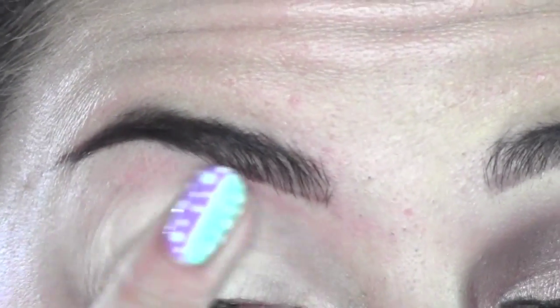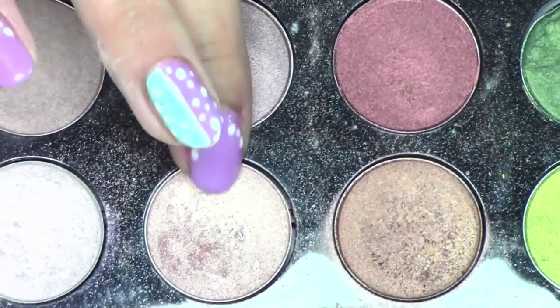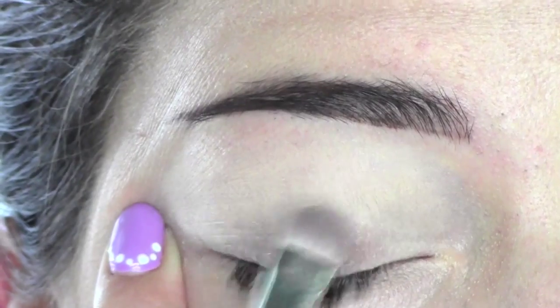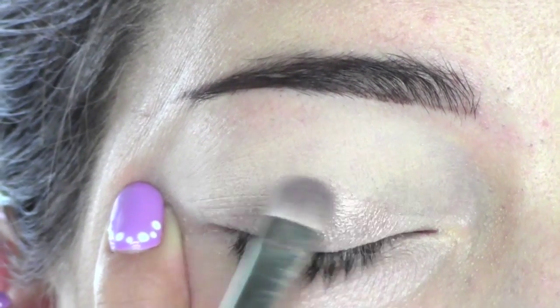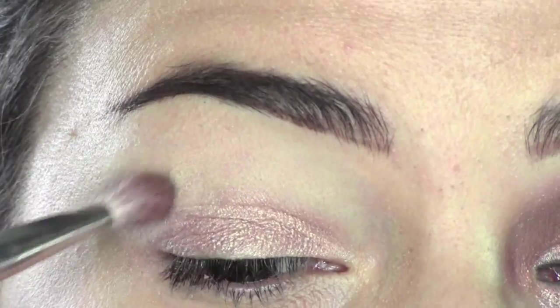Moving to the primer, I'm using my Soft Ochre Paint Pot on the whole eyelids all the way up to the brows. On the eyes as a shadow, I'm using Patina by MAC, which is a very luminous shadow, and I'm applying it onto the eyelid.